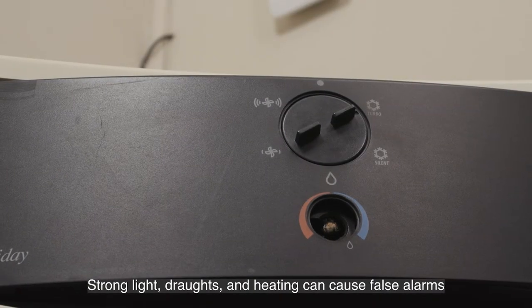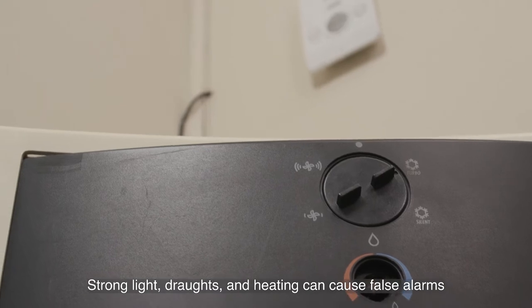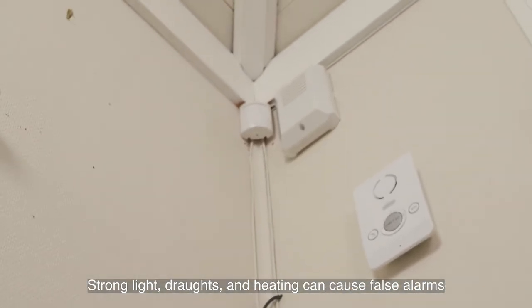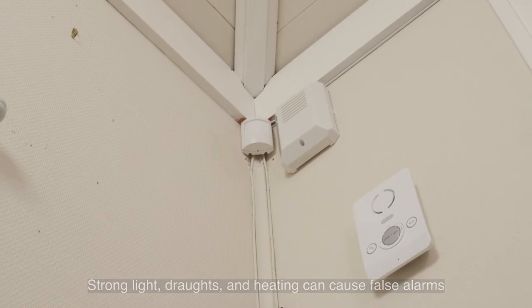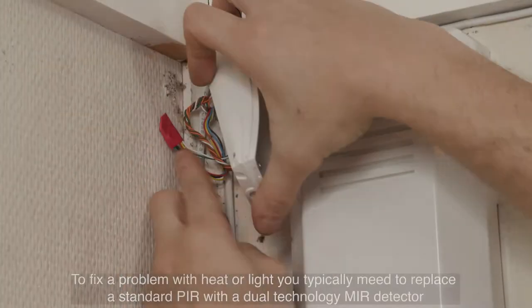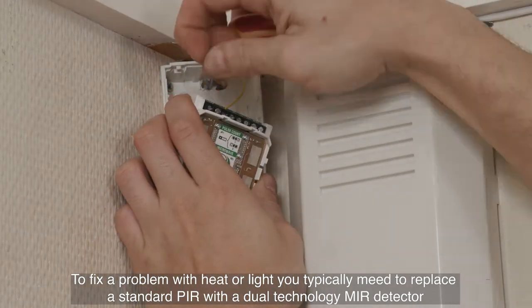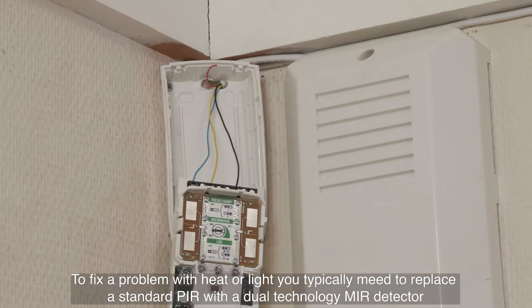The most common reasons for a burglar alarm false alarming are environmental issues, for example strong light and drafts, or central heating and fires. To fix a problem with heat or light, you typically need to replace a standard PIR with a dual technology MIR detector.